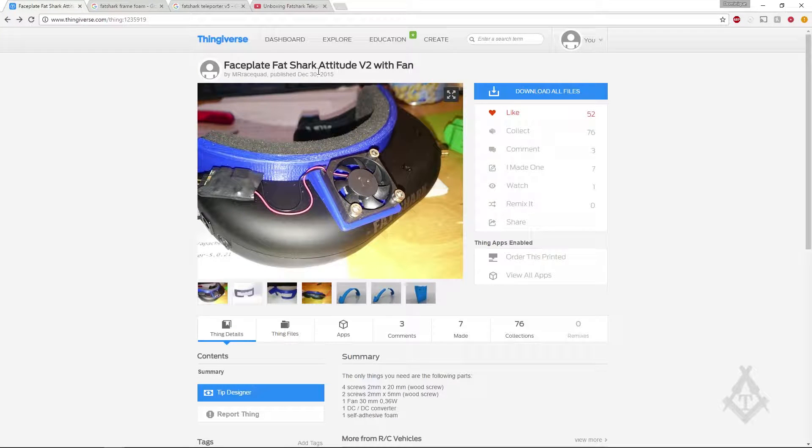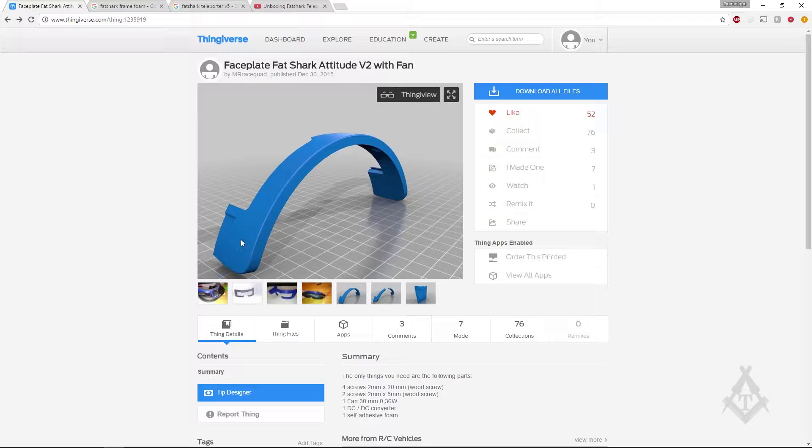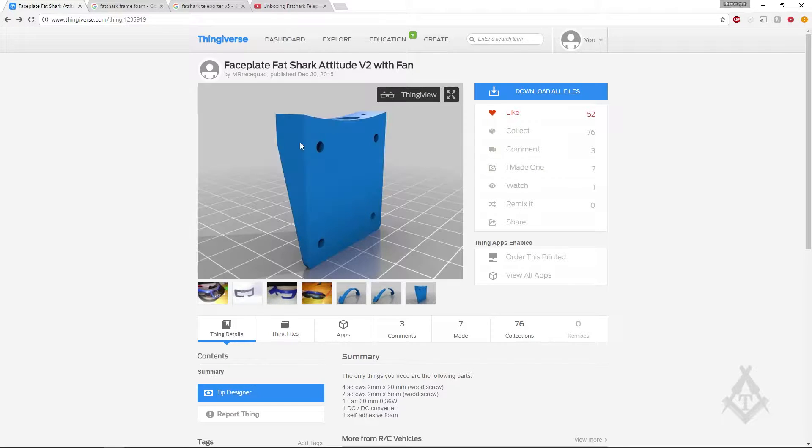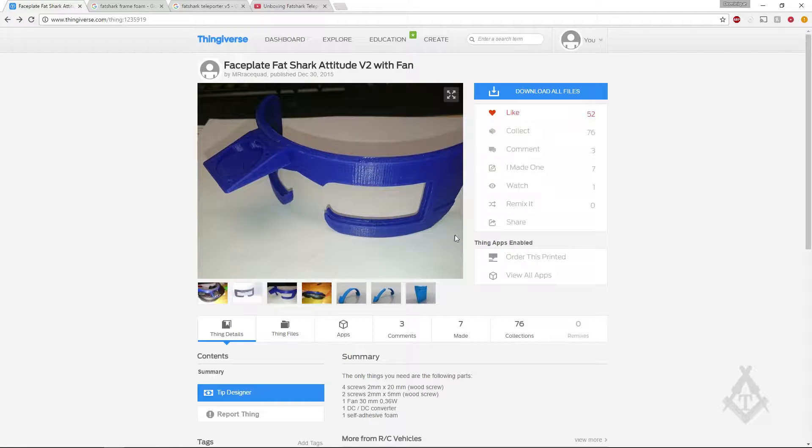It is made for the Altitude V2s from Fat Shark but it will work just fine with the Teleporter V5 goggles. The model is from Mr. Racequad and it is in three parts: the top part, the bottom part, and the fan holder, which when assembled looks something like that. Let's print this out and see what it looks like.